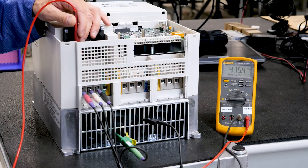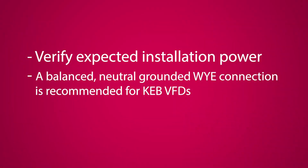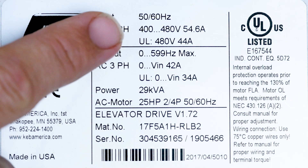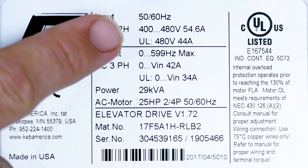Before taking any measurements, it is helpful to verify what you expect the installation power to be. A balanced neutral ground Y connection is always recommended for KEB VFDs, and the input voltage should be inside the range noted on the VFD nameplate.